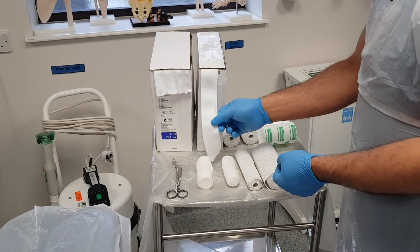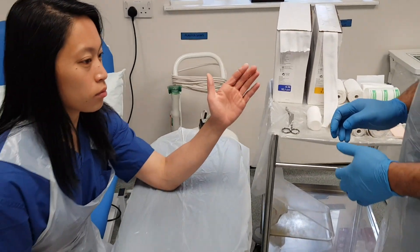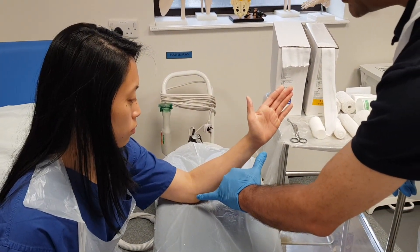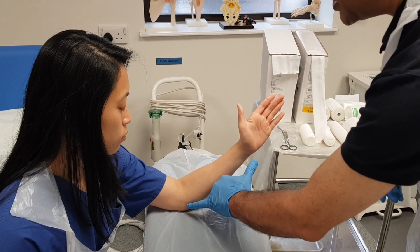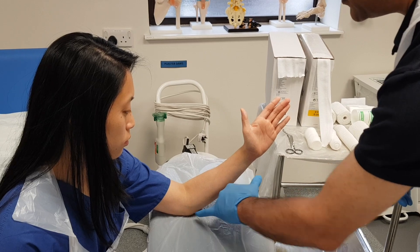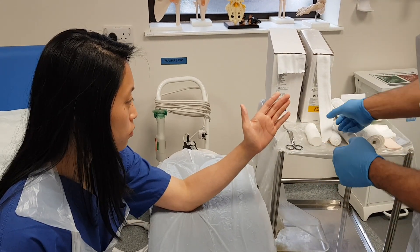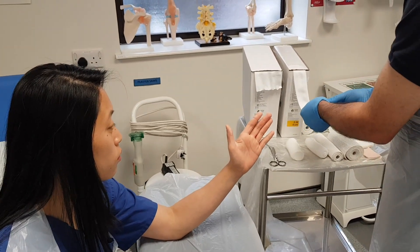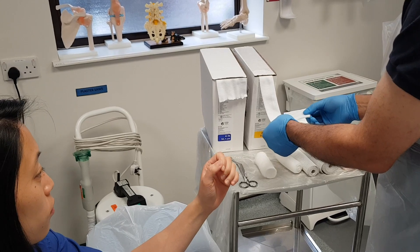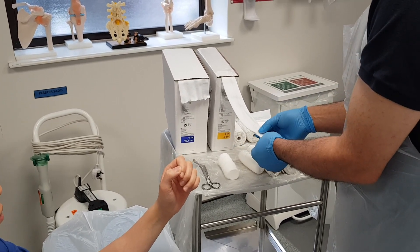First of all we're going to apply our stockingette. Jess is going to show me her arm and I'm going to measure. I want this to basically go from the crease in the antecubital fossa up to the metacarpal heads. Because when we apply this it can become shorter as it goes on, so we need to apply something that is longer than we think we need.